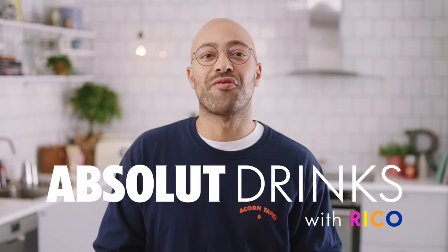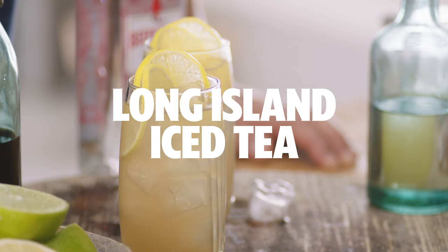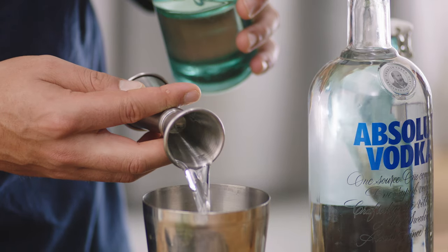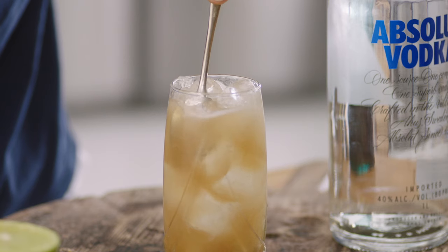Hi, and welcome to Absolute Drinks. I'm Rico, and today we're going to make the Long Island Iced Tea. There's many stories about the history of this drink. One is that it was a 1920s drink that was used to basically disguise the look of your alcoholic beverage, so that it looked like a nice glass of iced tea.